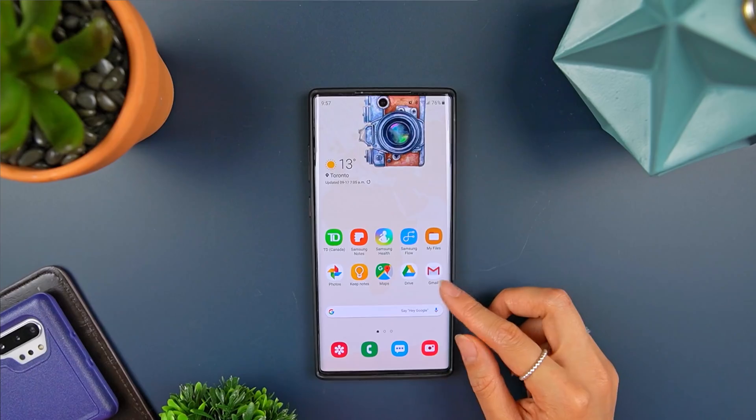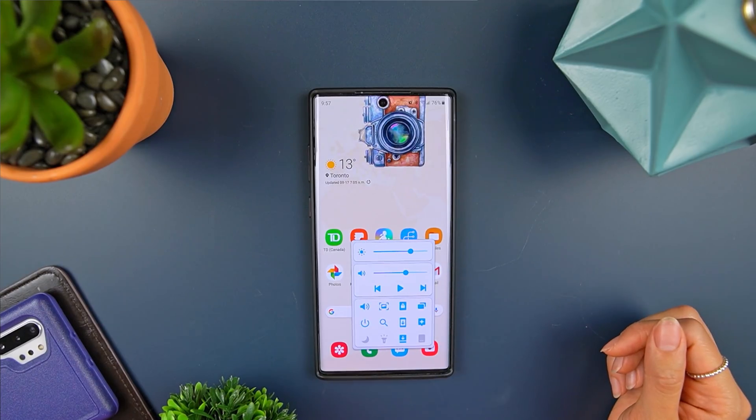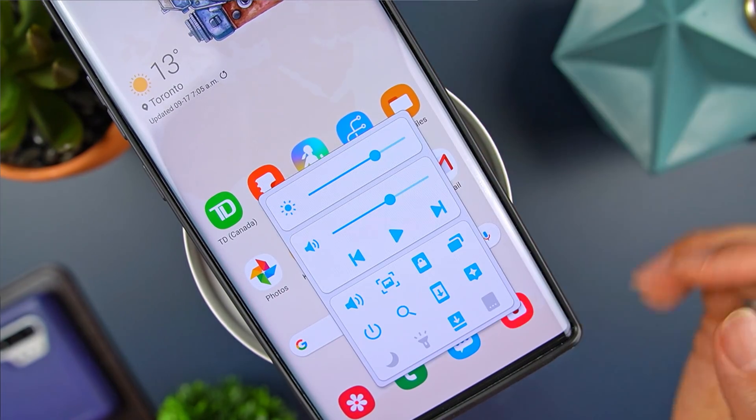I get it, it's meant to be a two-handed phone, but let's be real — there are going to be times when you'll want to use a phone only with one hand, or maybe I'm just reckless. Anyways, Samsung recently added a really handy Quick Tools action to the app that I'm really digging and I wanted to share with you all.